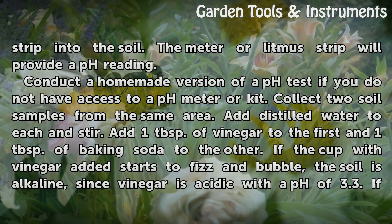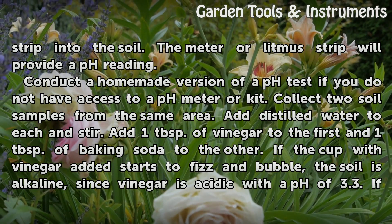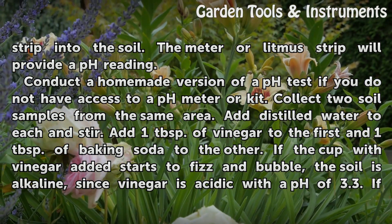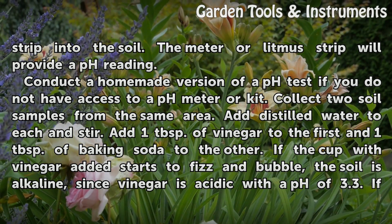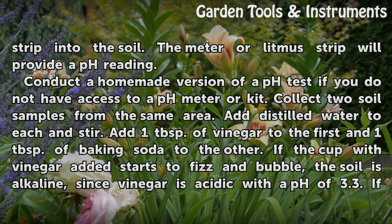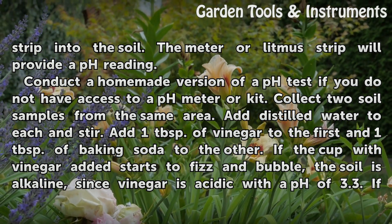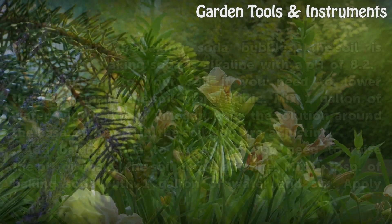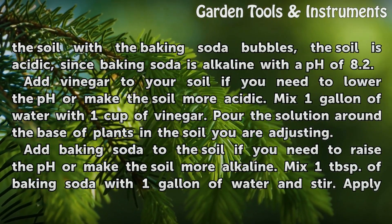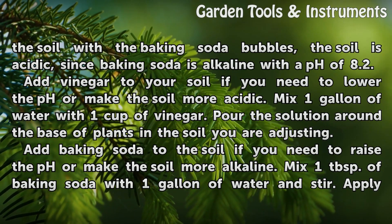Conduct a homemade version of a pH test if you do not have access to a pH meter or kit. Collect two soil samples from the same area. Add distilled water to each and stir. Add 1 tablespoon of vinegar to the first and 1 tablespoon of baking soda to the other. If the cup with vinegar added starts to fizz and bubble, the soil is alkaline, since vinegar is acidic with a pH of 3.3. If the soil with the baking soda bubbles, the soil is acidic, since baking soda is alkaline with a pH of 8.2.